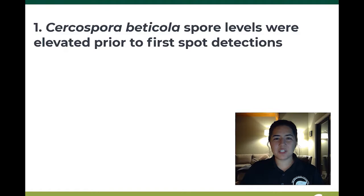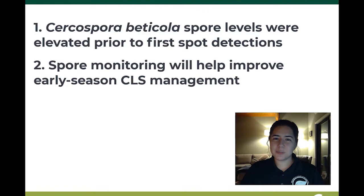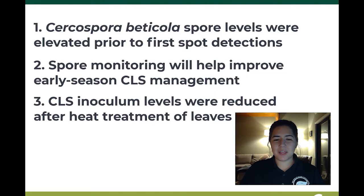Thank you to our student Alex for sharing her research today. In summary, early season Cercospora beticula levels were elevated prior to first spot detections. Spore monitoring efforts will further help us to develop and refine decision support tools for improved early season Cercospora leaf spot management. And lastly, Cercospora leaf spot inoculum levels appear to be reduced after heat treatment of the leaves prior to defoliation at harvest. This research is ongoing and we hope to have more information and results for you in the future.